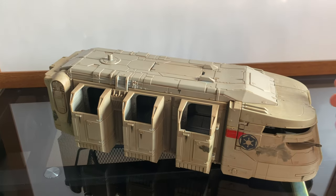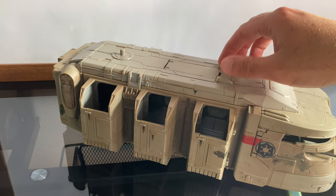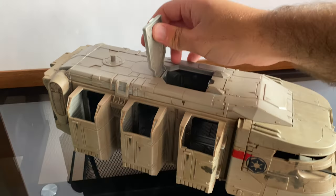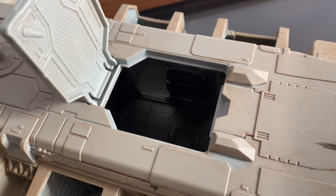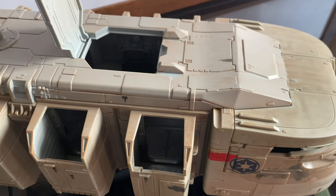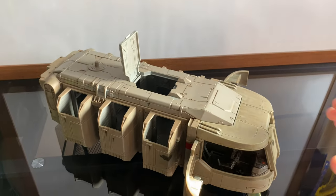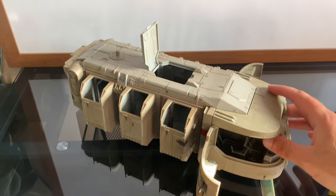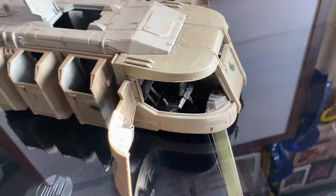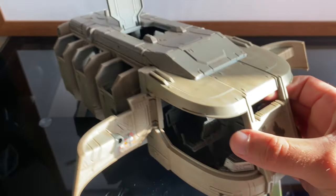Here's the actual vehicle. That bit can lift up like that, which is cool — gives you a little look inside if you wanted to leave the top on. There are the compartments where the stormtroopers go in. The whole thing is on little wheels, which is cool. And those side panels just pull open like that, so you can get another look inside.